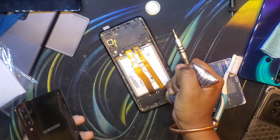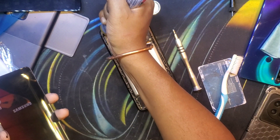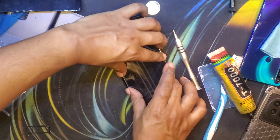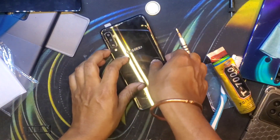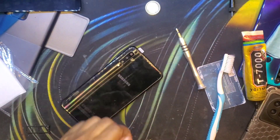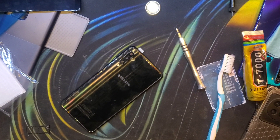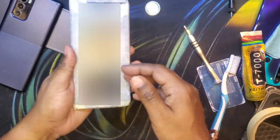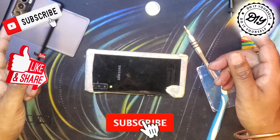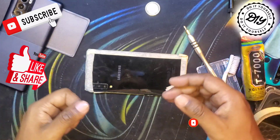I'm applying the T7000 glue to the back of the phone before sticking on the glass — just a little amount goes a long way. With that we are done. Now it's time to tape it up and leave it overnight for the glue to dry and work its magic. If you like DIY repair videos and gadget videos, consider subscribing to Mr. Beat Does Electronics, and I'll catch you guys in the next video — peace.